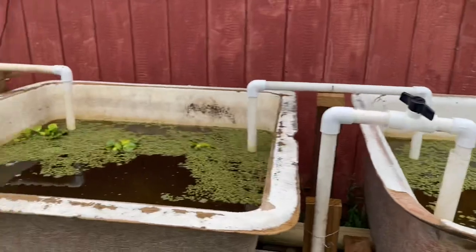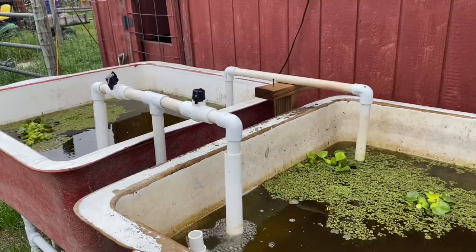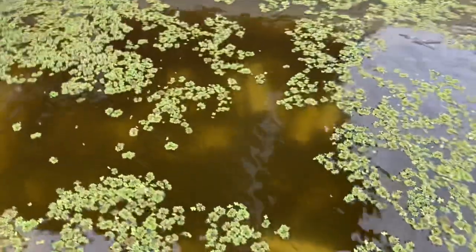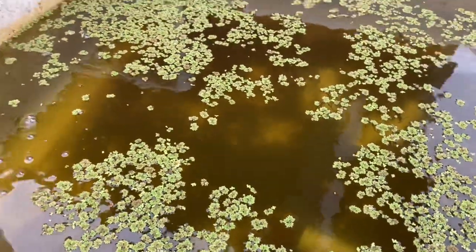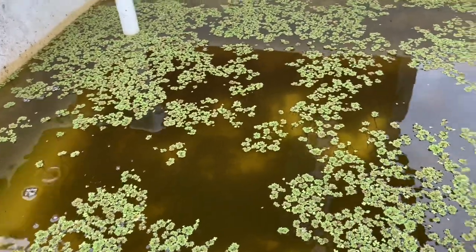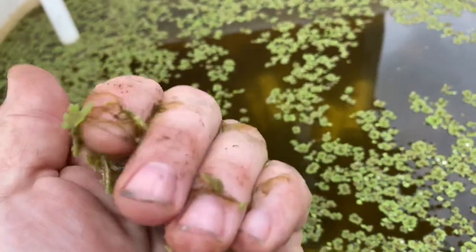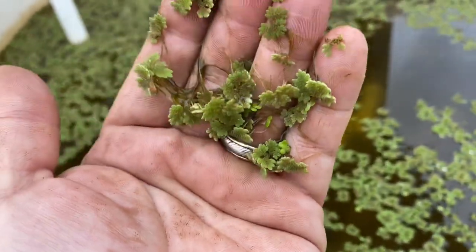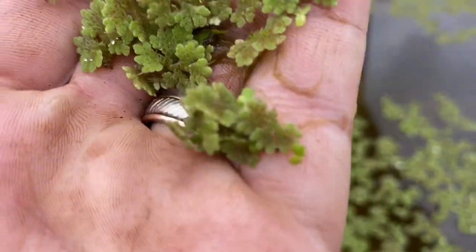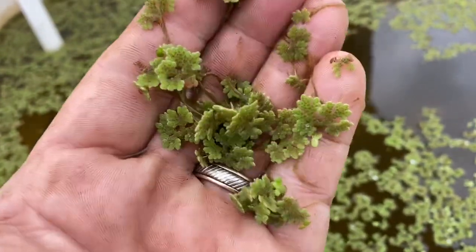This system could be running floating aquaponics — rafts in these tanks doing deep water culture — really easily. I think the crayfish living in here might actually eat a lot of the roots, but that wouldn't be a big deal. I grow so many greens in so many places I just don't need it. What I'm growing in here is Azolla — it's actually a fern, a floating aquatic fern that grows in the forest. It's quite beautiful.